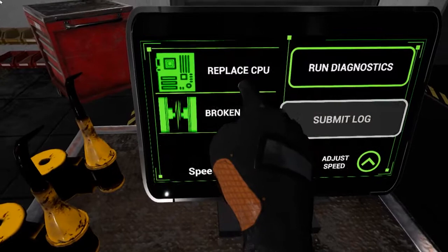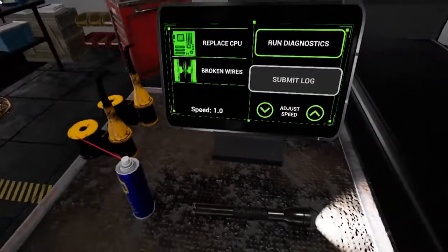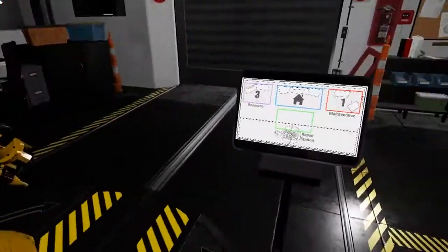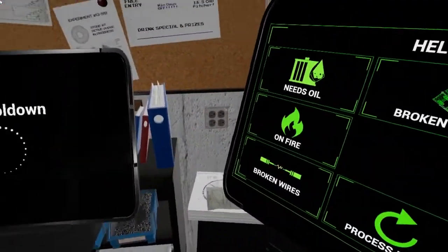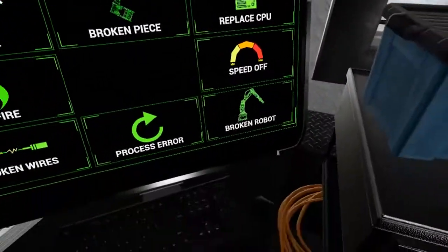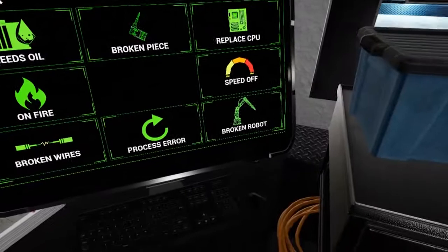Looks like the CPU is broken, and there's a wiring issue. Let's go to the resource station to figure out how to solve these. This computer can display information about how to fix common problems. Look up both 'broken wires' and 'replacing the CPU.'